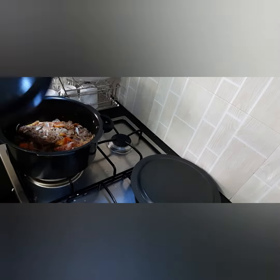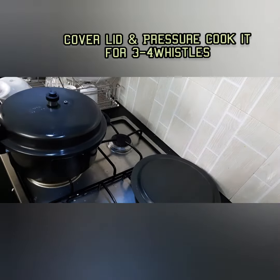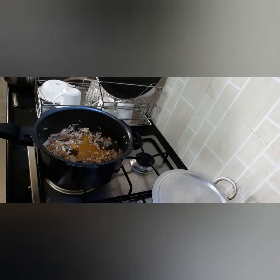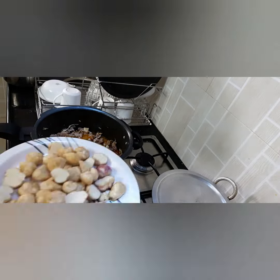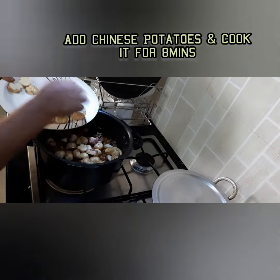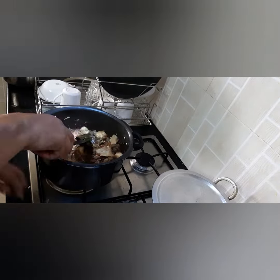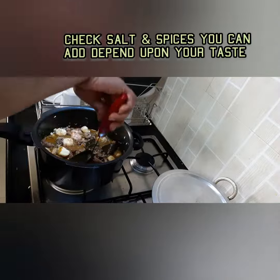Cook it in the pressure cooker for four to five whistles, then add Chinese potatoes and cook for eight minutes. Then it is ready to eat.